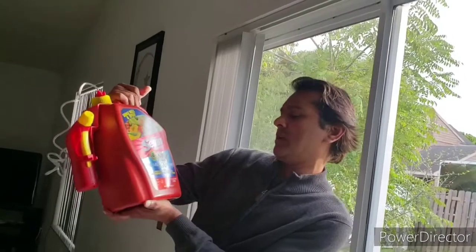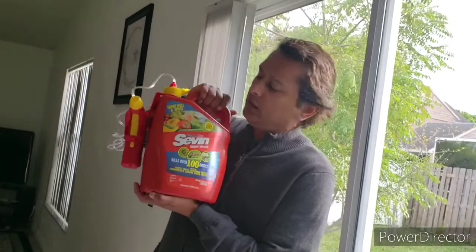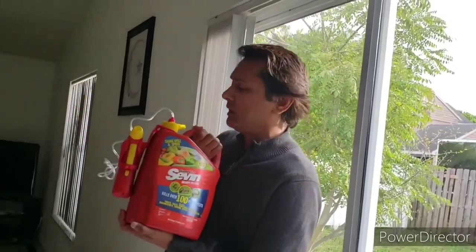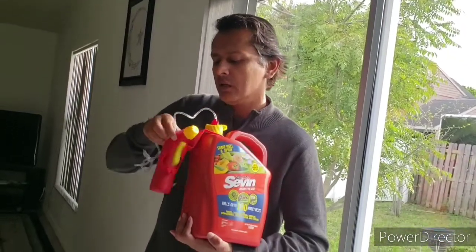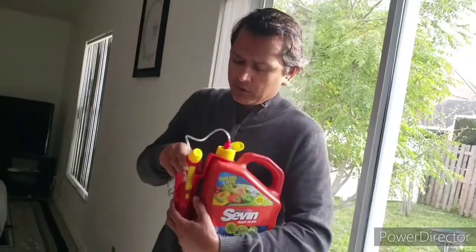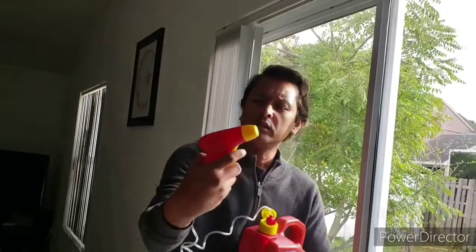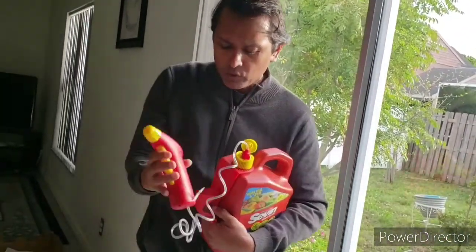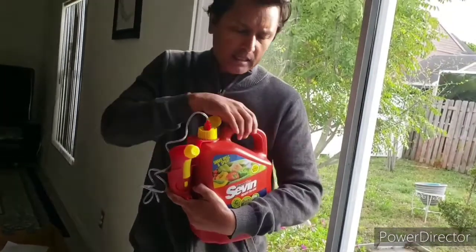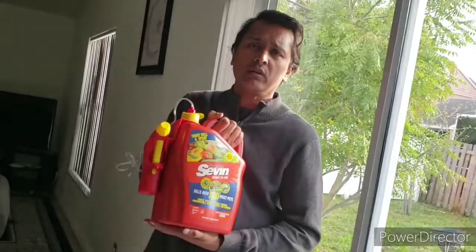This is a 1.33 gallon of pesticides, pretty much. It comes with this gun here to spray with a long spray nozzle. I'm going to be working on one of the trees in the back and try to kill these pests.